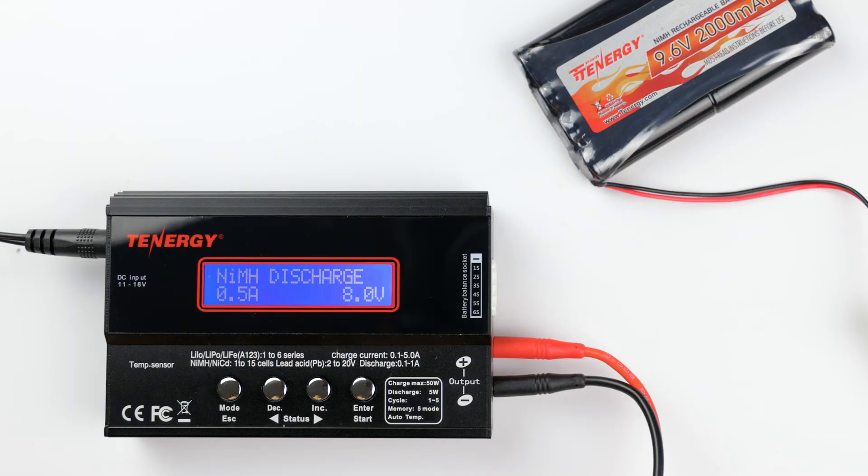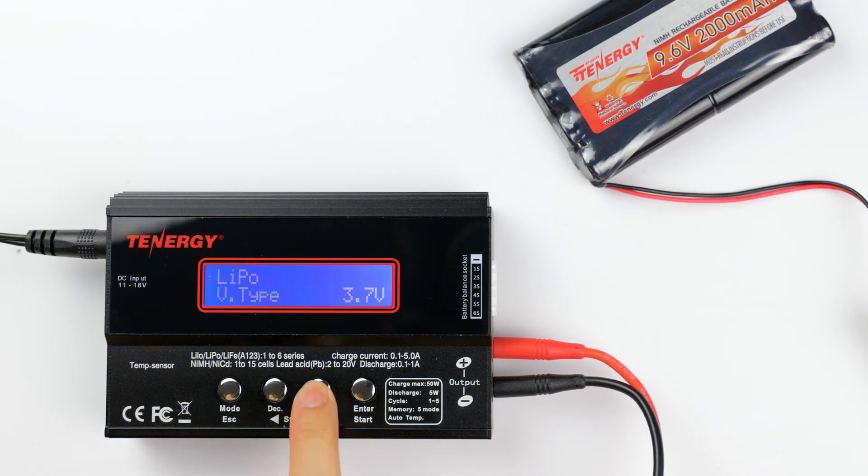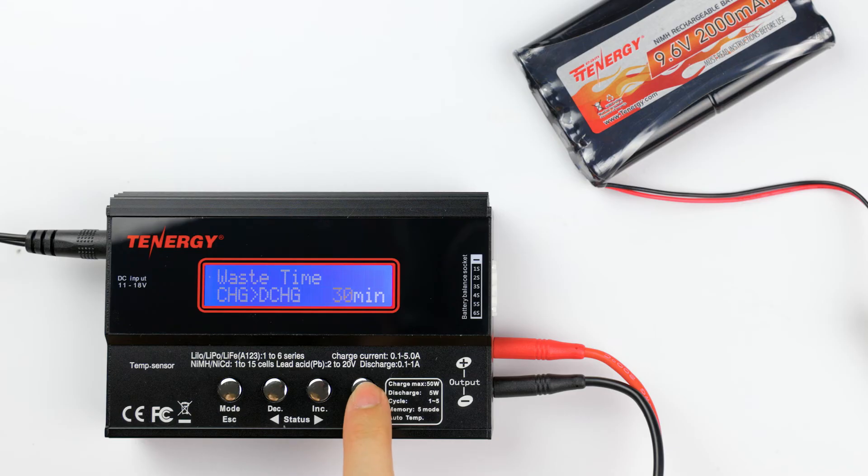To change the cooling time, continue pressing the mode button until it goes back to the main menu. Then press the mode or decrease button until you see user settings programs, and press enter to select it. Press the decrease or increase button until you find the rest time screen, then press enter. Now press the decrease or increase button to adjust the rest time. I'll set ours for 30 minutes, then press enter to confirm.